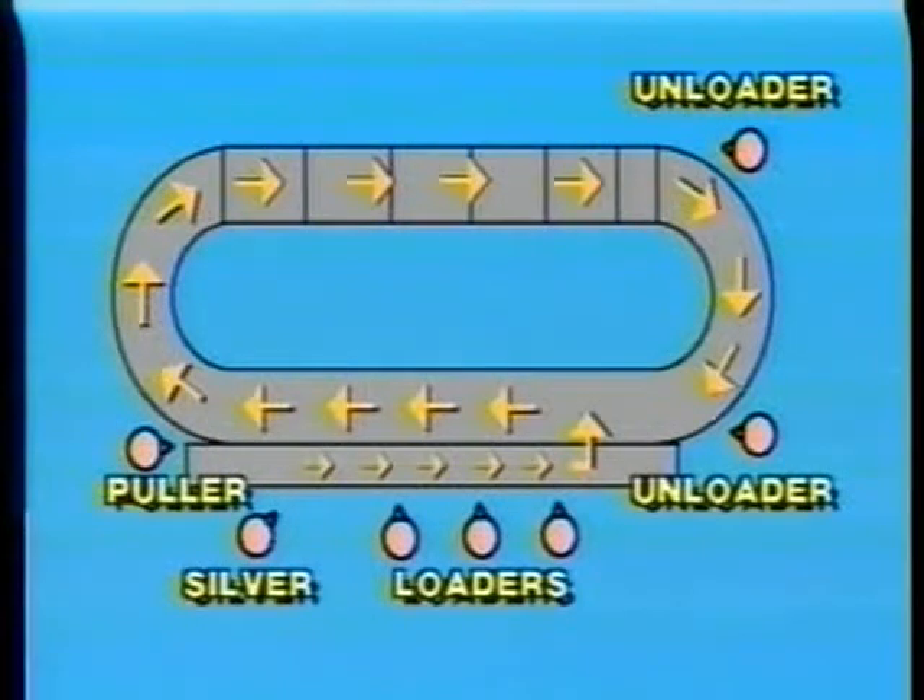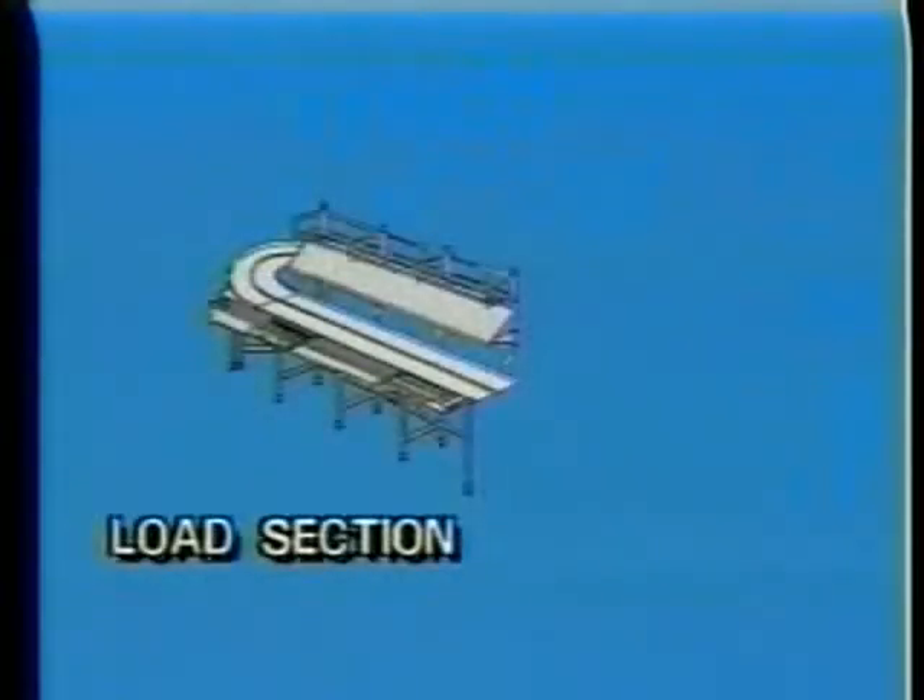Let's now look at the names and operation of each individual section of the FRC dish machine. There are six major sections to the ware washer. The load section, where dishes, silverware, and trays are loaded into the dish racks and move on the drive chain into the pre-wash tank.